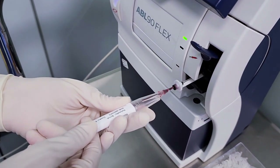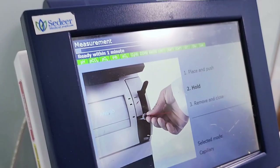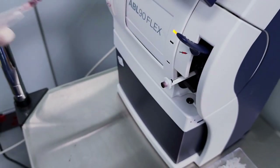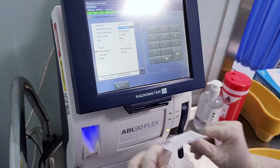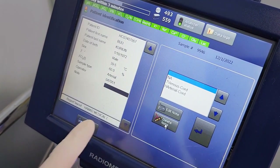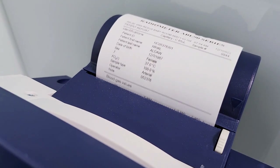Press the clot cutter against the center of the inlet gasket. The blood is automatically aspirated. When prompted by the analyzer, remove the capillary and close the inlet. Scan the patient barcode and add mandatory information to specify the diagnostic. Results will appear in 35 seconds and will be printed automatically.